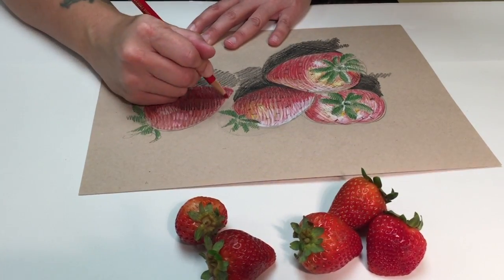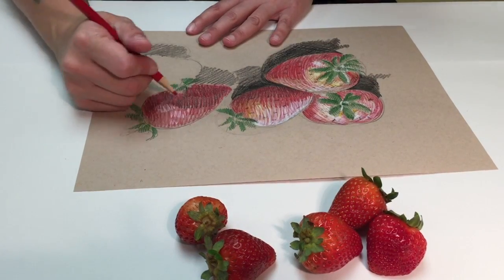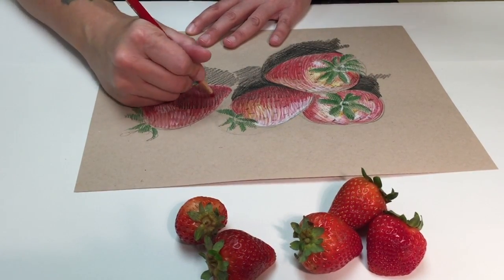The nice thing about a still life is because your subject matter doesn't move, you can take as much time with your drawing as you like.